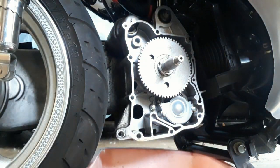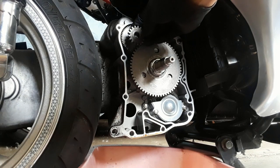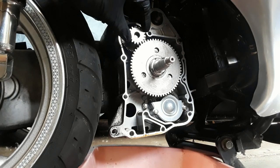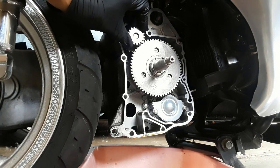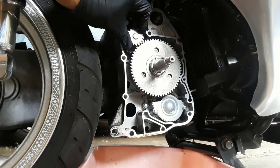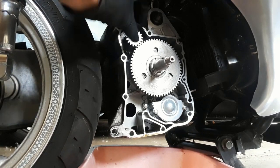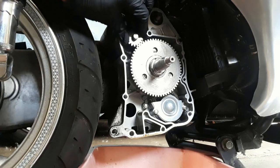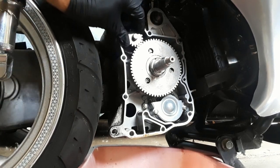I recommend putting blue Loctite on there. Now we want to install our starter spring to engage with the starter clutch — just line up those grooves, make sure she is pushed all the way back. When this turns, it will turn it. We want to make sure no gears are broken or anything like that.